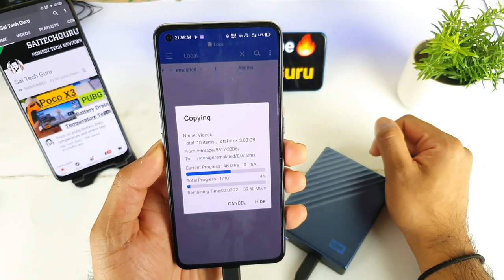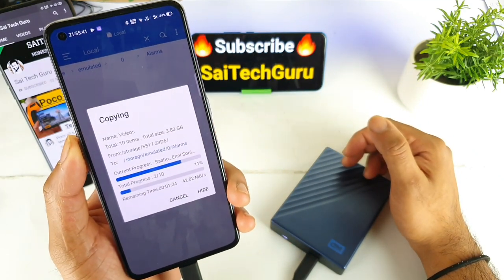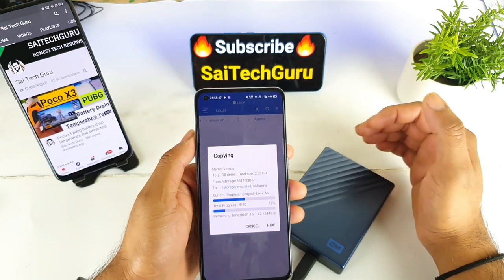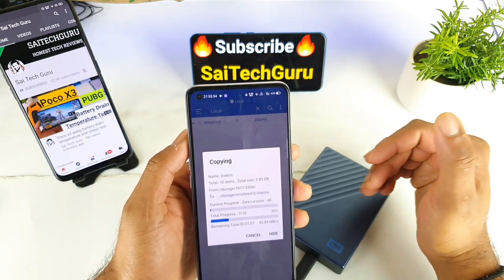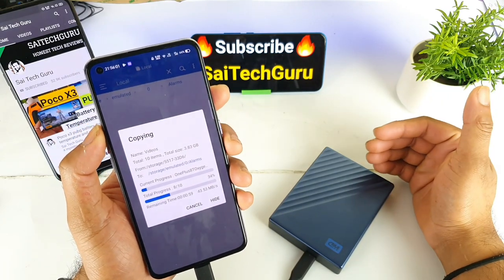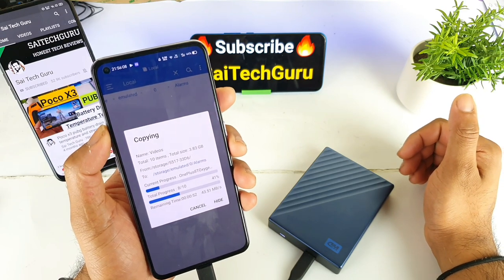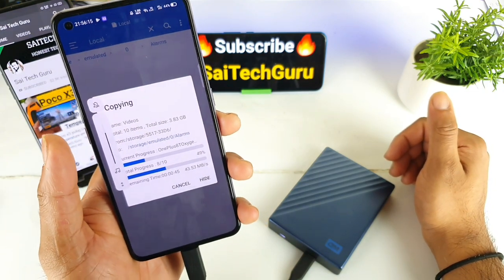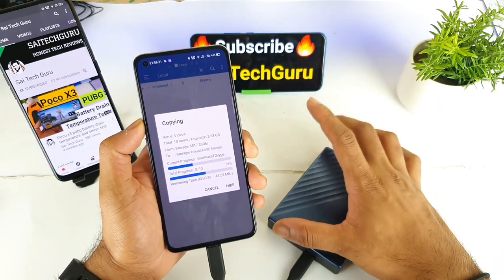Right now you can see the copying speeds from the hard disk to the mobile phone. I'm getting around 41 to 43 MB/s. It's not too fast because the Realme X7 Pro has UFS 2.1 storage, which makes the data transfer quite slow. Whereas in the OnePlus 8T and a few other smartphones they have UFS 3.1, the latest one, which gives very very good results — maybe double or triple the speeds. Overall it will definitely take some time to copy this close to 4 GB file from the hard disk to the mobile phone.